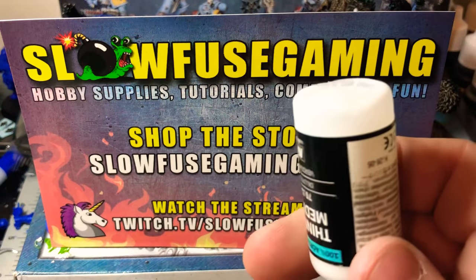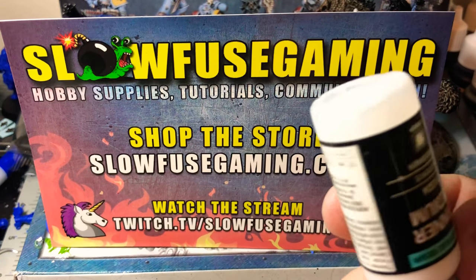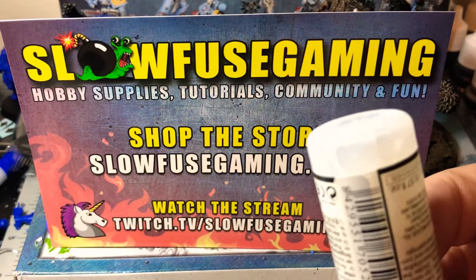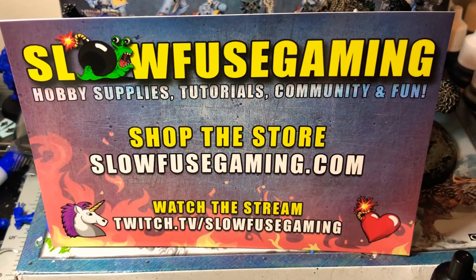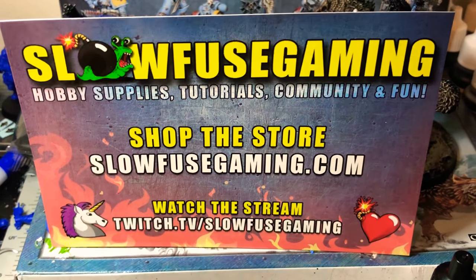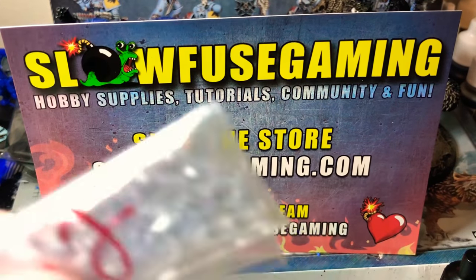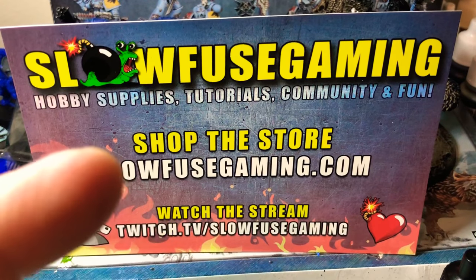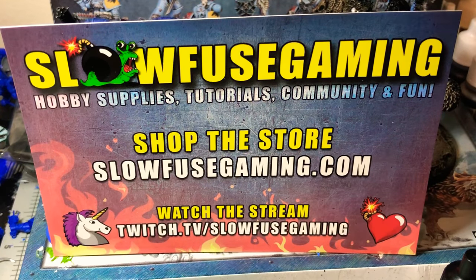Pretty much gone - I mean there are some spots still there but it was cleaner than it was before I used them, so I would highly suggest using these. They're really cheap - you get a 50-pack for about a dollar something, and I got a hundred and did all of my bottles with them. All of them now have the Slow Fuse Gaming glass agitators. You can go to their website, check them out on Twitch - anyway, that's what I'm doing, peace out.